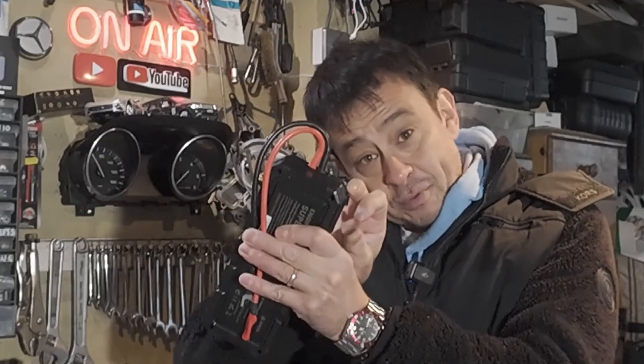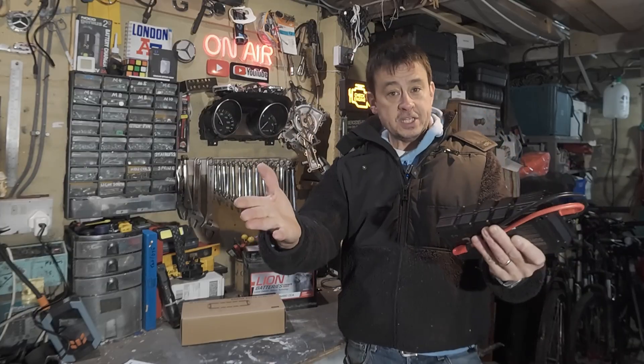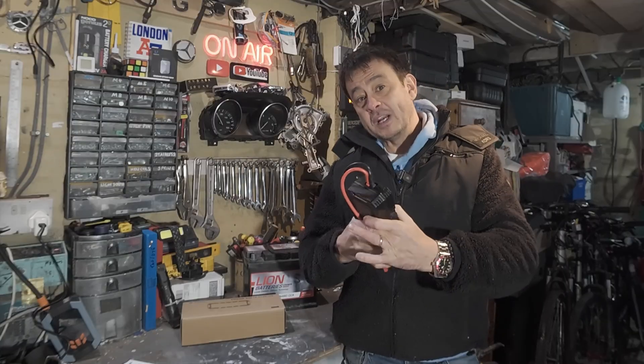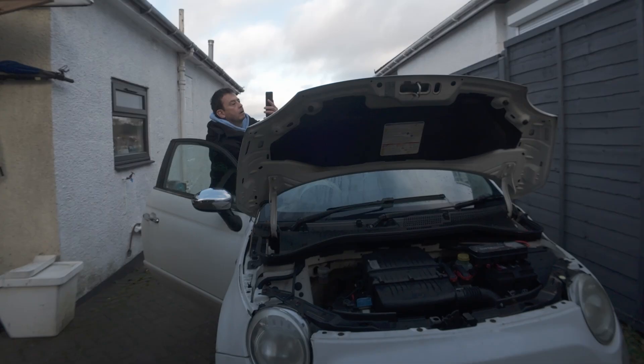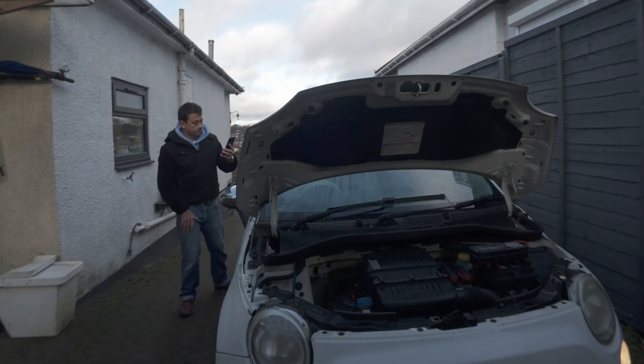You can actually charge it separately if you wanted to via USB-C, then plug it into your battery. And even if your battery is really low, this will give enough current to start the starter motor and start your car. It will then just charge itself back up again within a matter of minutes, ready for the next time.